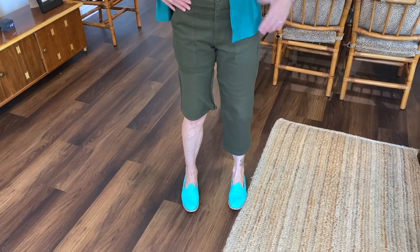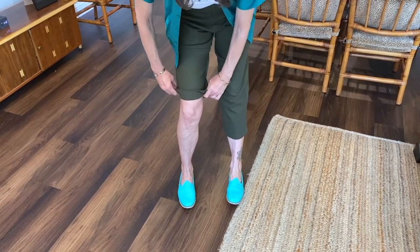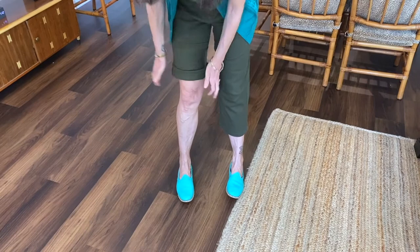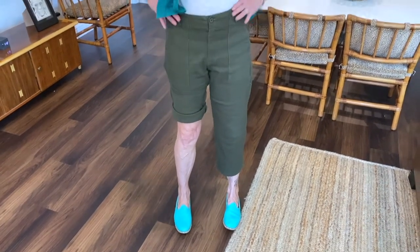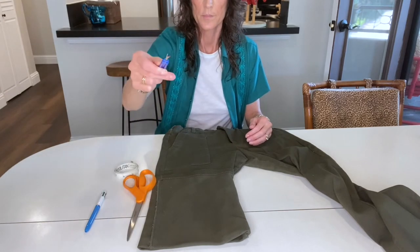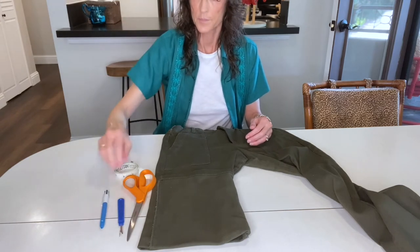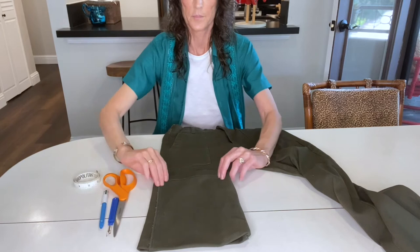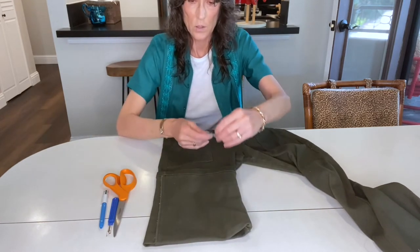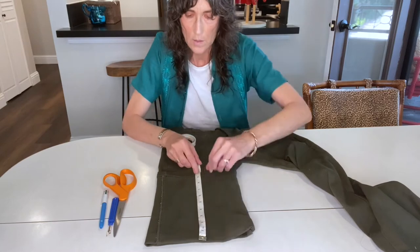The first step is to figure out how much you have to cut off. I put them up to where I thought they should hit. Bermuda shorts are supposed to be one inch above the knee, and I knew I wanted to cuff them too, so that's where I wanted them to hit and how much I needed to cut off. You'll need a good sharp pair of scissors that you only use for fabric, a seam ripper, a pen, and measuring tape or a ruler. I uncuffed the pants to see how much I needed to cut off — in this case it came to something like 16 inches.